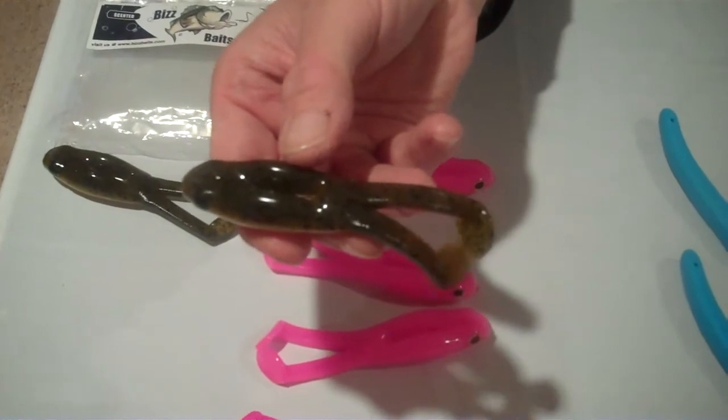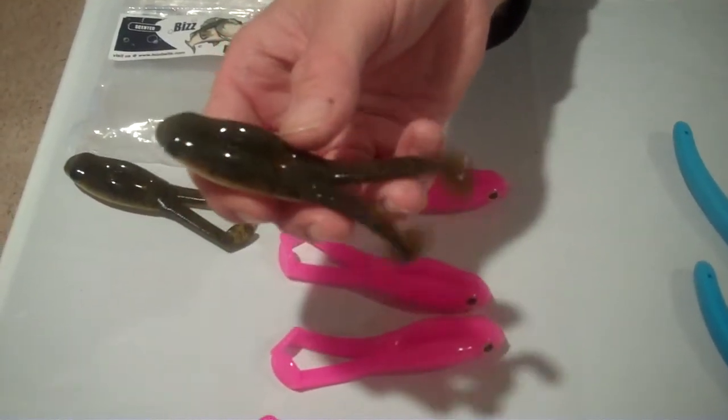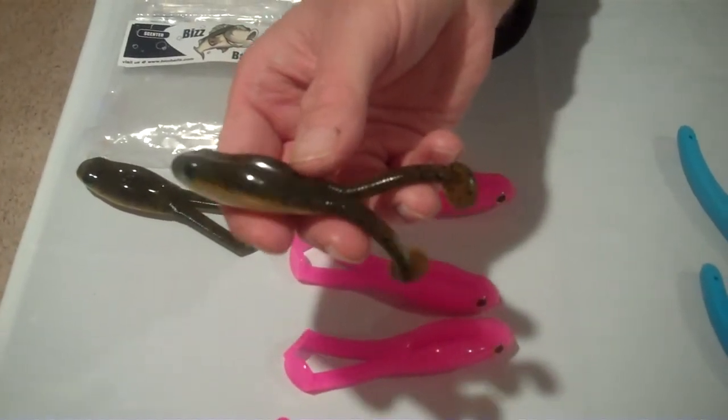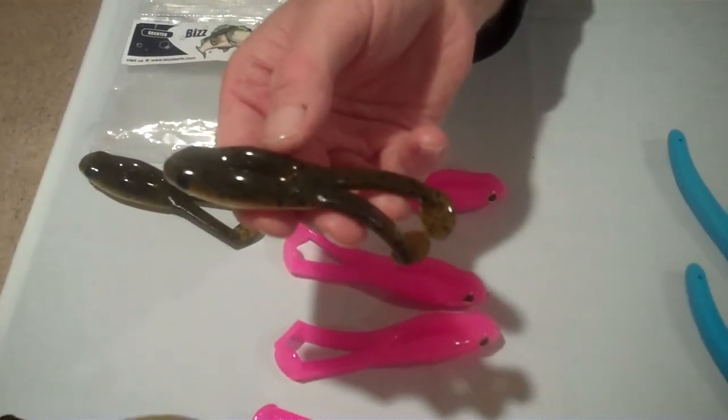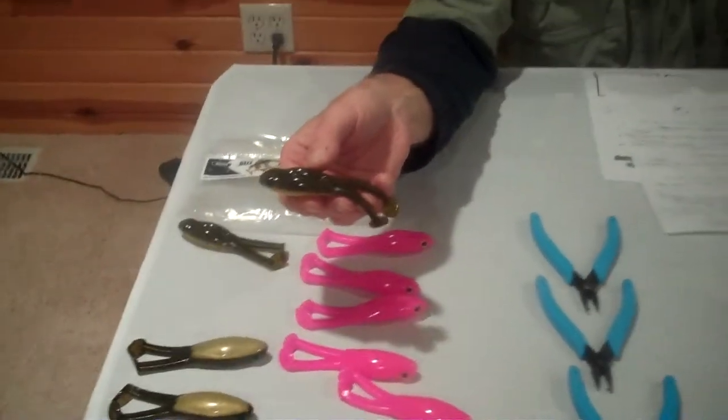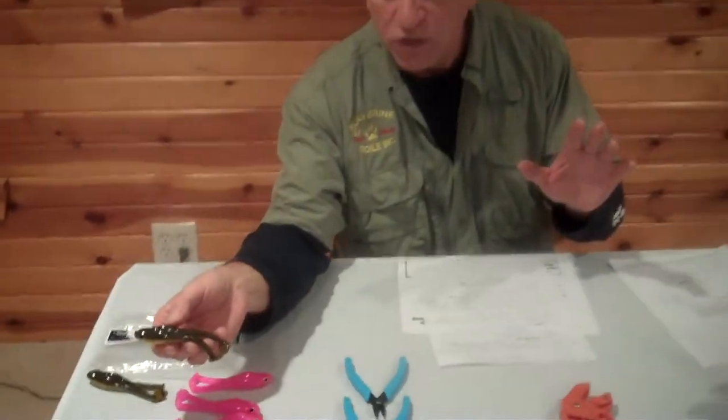These are really great frogs, and all these products that we're showing you right now are unconditionally guaranteed. If you or your customer ever dislikes something we sell you and the customer returns it, just give your customer their money back and we will give you your money back. That's how we have based our business over 15 years. To us, the customer is number one. Anything you buy from us, if for whatever reason you don't want it, you can't sell it, or the customer doesn't like it, we will give you your money back. Please stay tuned for a couple other new products we will have on the market.